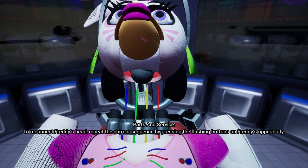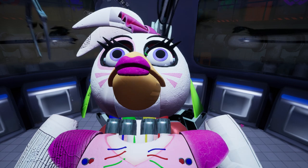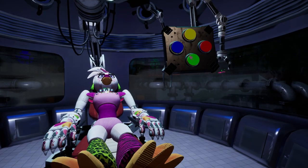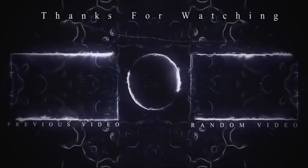To reconnect Freddy's head, repeat the correct sequence by pressing the flashing connectors. Good job. Now use the testing console to run diagnostics and complete the procedure. Good job.